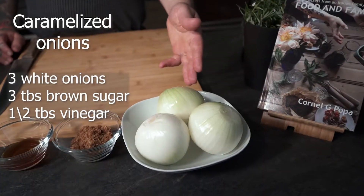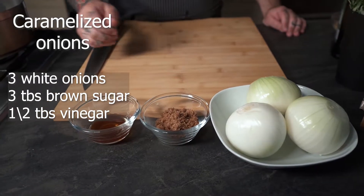Hello everyone and welcome to another day of cooking. Today I'm gonna show you my personal recipe for caramelized onions. For this recipe we're gonna use three white onions, three tablespoons of brown sugar and one tablespoon of vinegar. So let's get started.